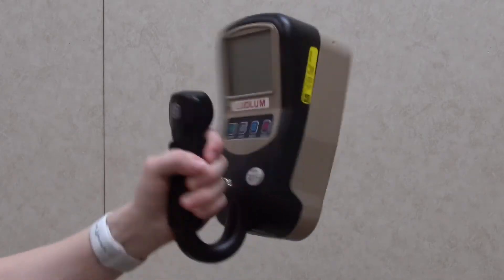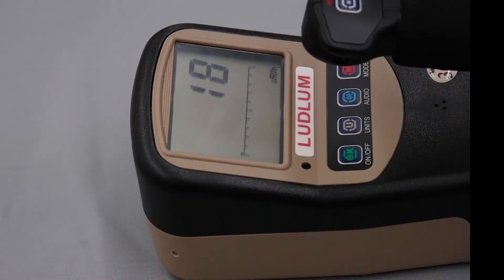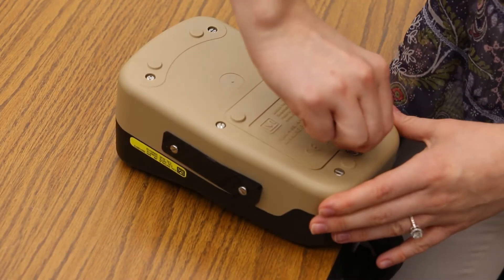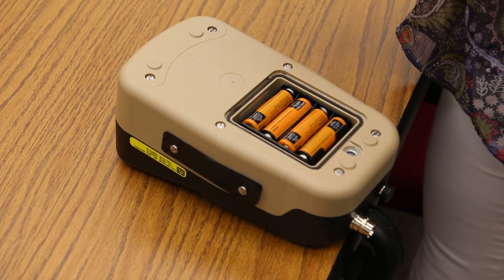The unit body is made of a lightweight but durable plastic. It is intended for outdoor use and can resist splashing water. The Model 3019 features a large liquid crystal display that will be automatically backlit if light levels are low. The unit is operated with four alkaline AA batteries, with a battery life of approximately 750 hours under normal usage.